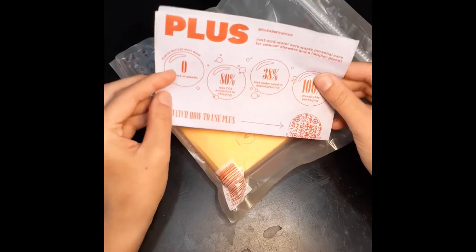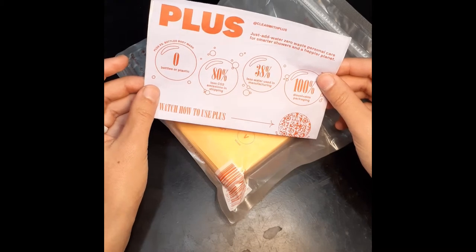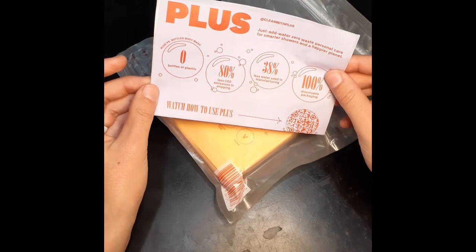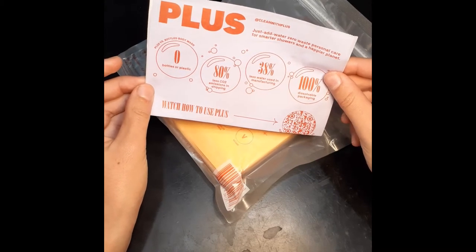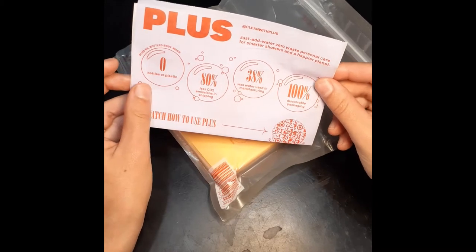Then we have this: zero bottles or plastic, 80% less CO2 emissions with shipping, 38% less water use in manufacturing, and 100% dissolvable packaging.